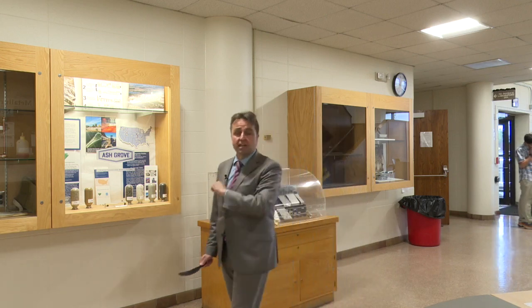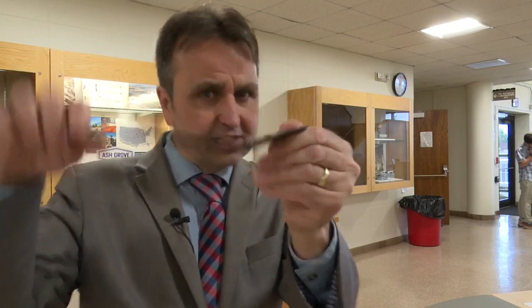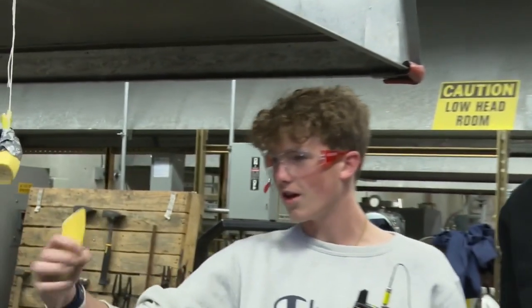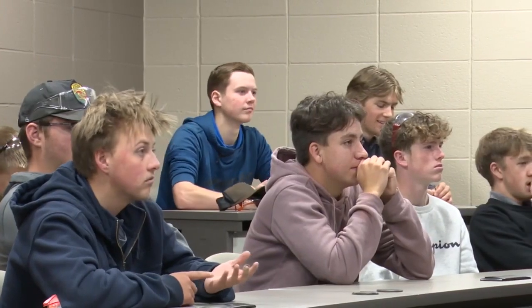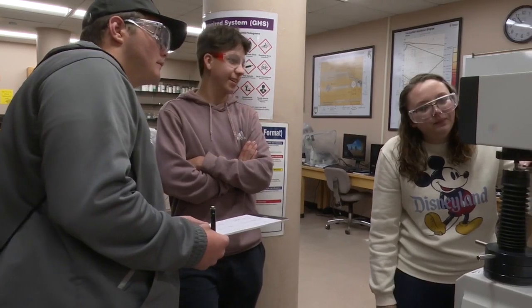High school students spent the week at Montana Tech here in Butte at a metallurgy camp where they actually blacksmith their own blades and really put them through the test. It was a good week for the students, but not a good week to be a banana. A smooth cut through a banana was just one task the students went through to test the quality of the blades they made at the week-long camp.